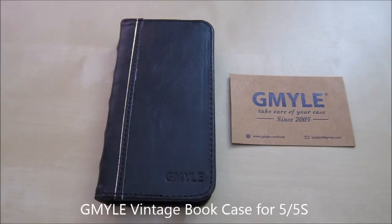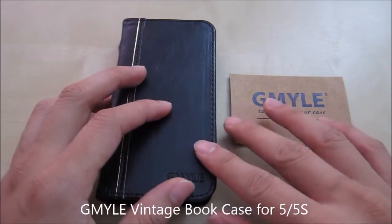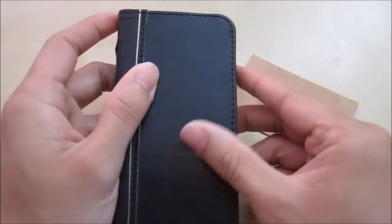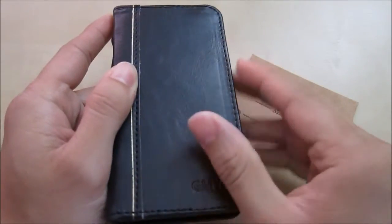Hi, this is a quick review of the Gmail vintage bookcase for the iPhone 5 and 5s. This is using synthetic leather but it does feel really nice and it gives you almost that real world leather feeling.